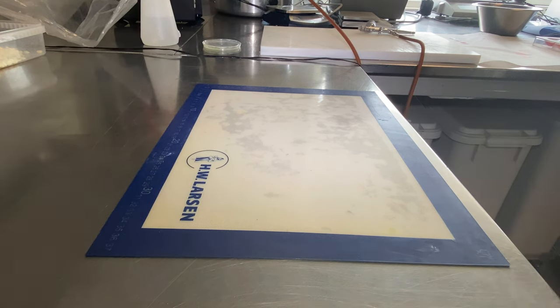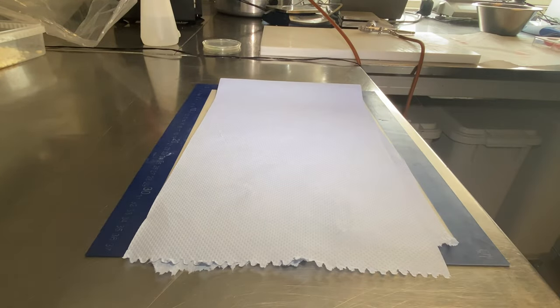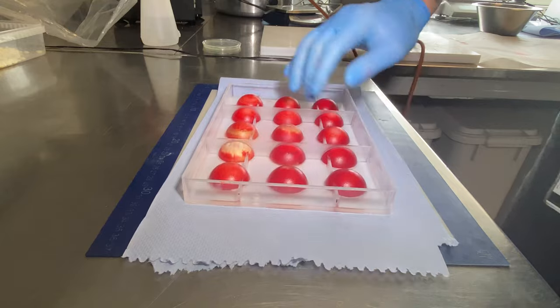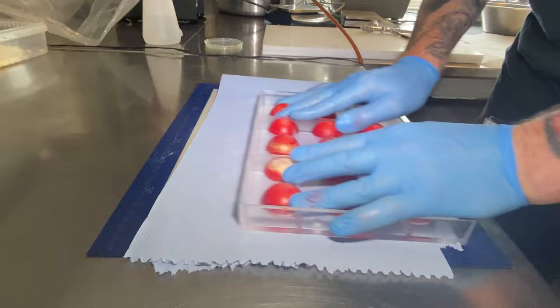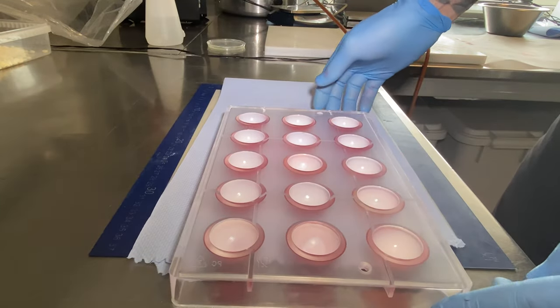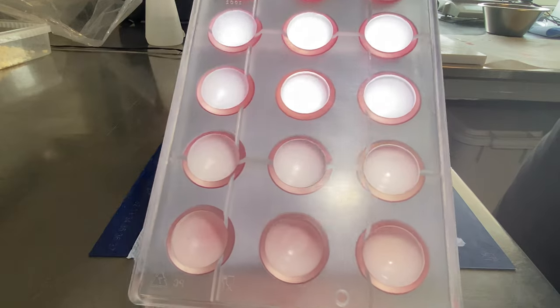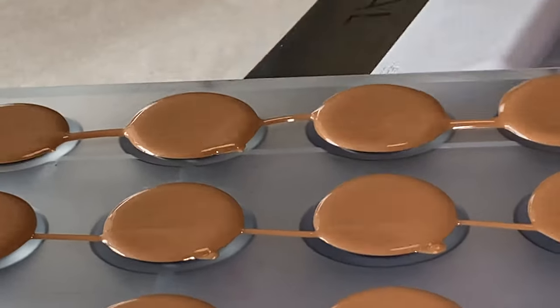When you're done spraying, clean the molds — do it right after you've been painting them, as it is much easier then. Let the cocoa butter crystallize for about 10-15 minutes at 16 degrees, or even overnight, which gives a very nice result. Then fill with tempered chocolate.